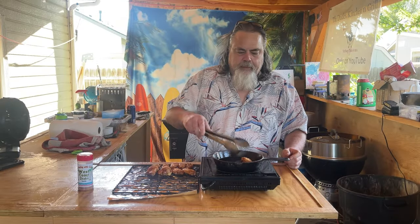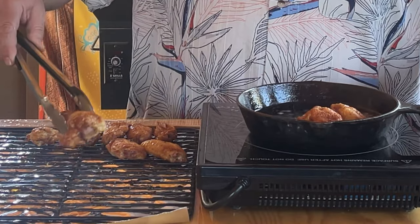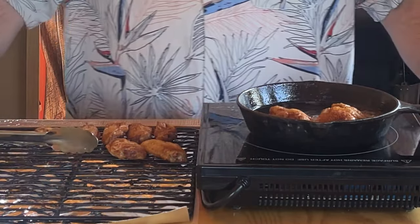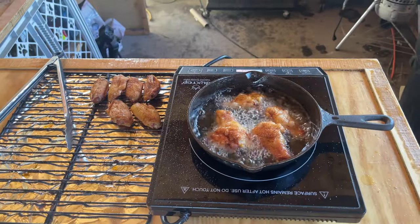Smoker set to 250. We're going to cook the wings for 45 minutes to one hour till they hit an internal temp of 165. When done, remove the wings and heat them up in some oil at 340 degrees and cook the wings until they're nice and crispy.